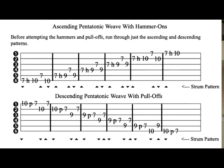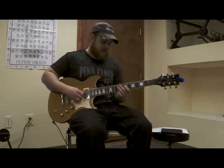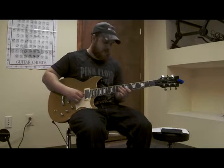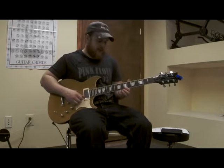That pattern begins on each string. I start on E, then I start on A, then I start on D, then G, then B, and then I finish off by playing the last two notes.